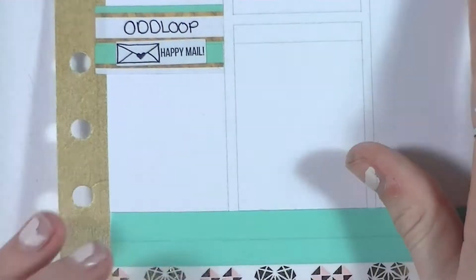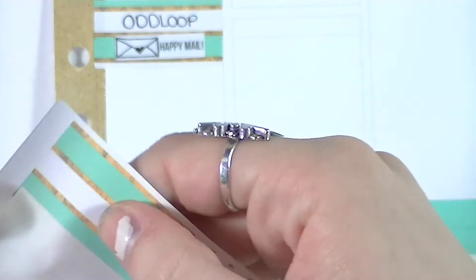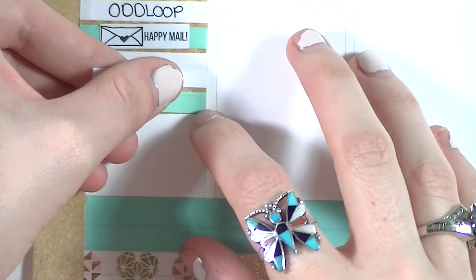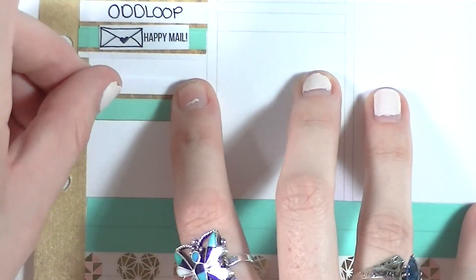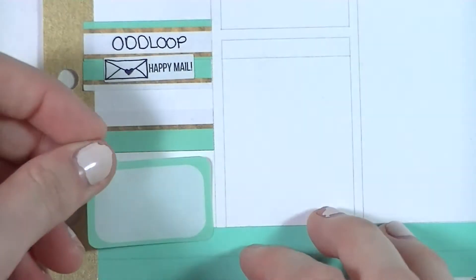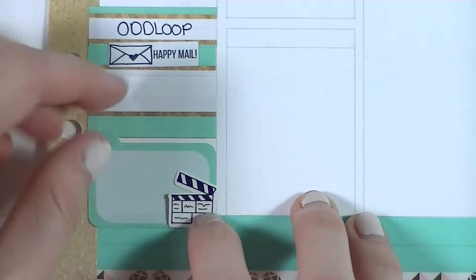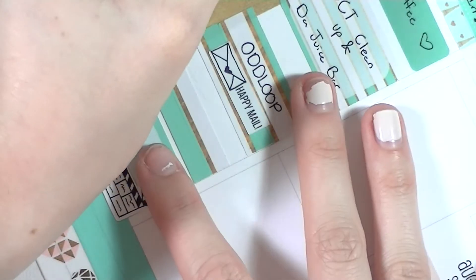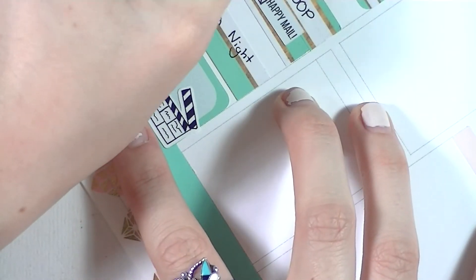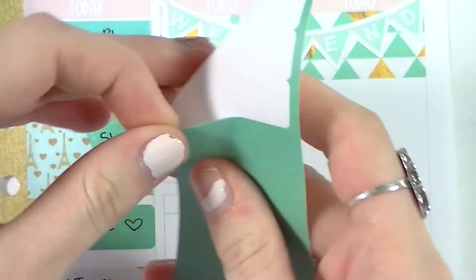I was running out of label stickers that matched the sheets, so for some entries I used the washi strips with white in them to write on. I used those strips of washi to mark that we had a pizza night — who doesn't love pizza! Underneath that I put in a half box with a Peel Pandemonium filming slate sticker to mark that I filmed my plan with me, and I believe that was it for that day.